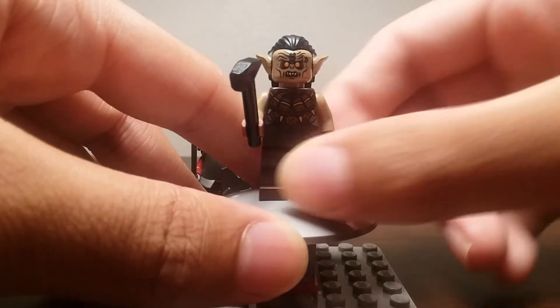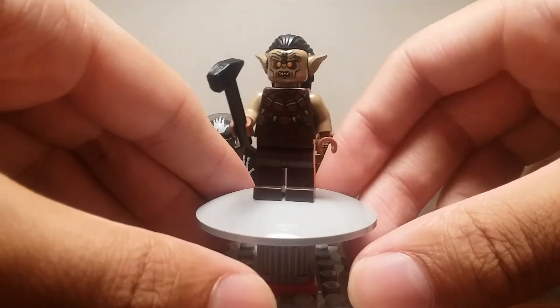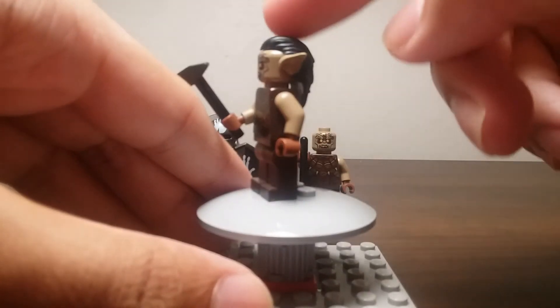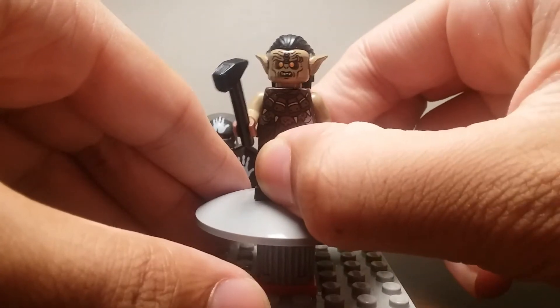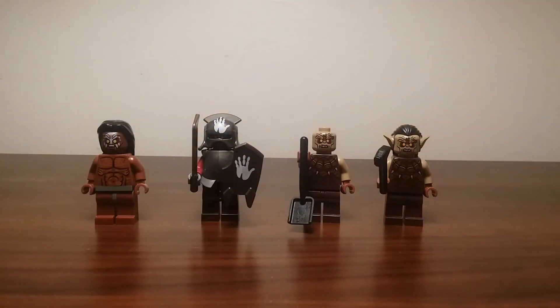Here's the orc smith, who crafts the weapons for the Uruk-ai. He has a hammer and an anvil, which I'll be showing later. This orc does have ears and hair to provide a little bit of individual look. They don't all look the same. Besides Lurtz, who's the only real named character, all the others are great to have more of so you can create bigger armies.